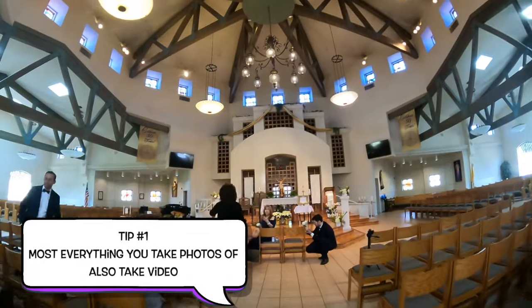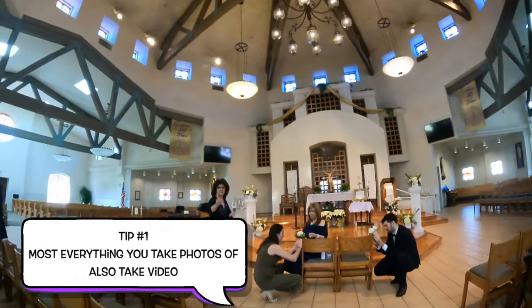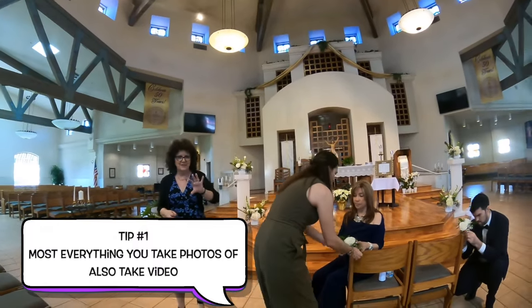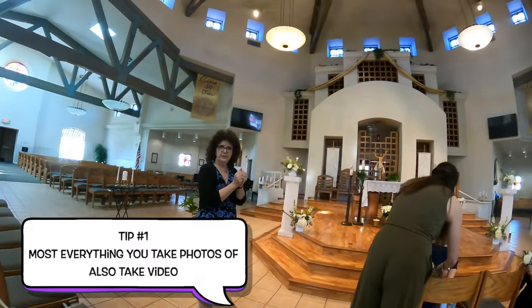Listen to your church coordinators — they give you good tips. Sometimes they're not quite so nice, but this one is really nice. She's telling me where the best angle is, which I would have figured out, but thank you.